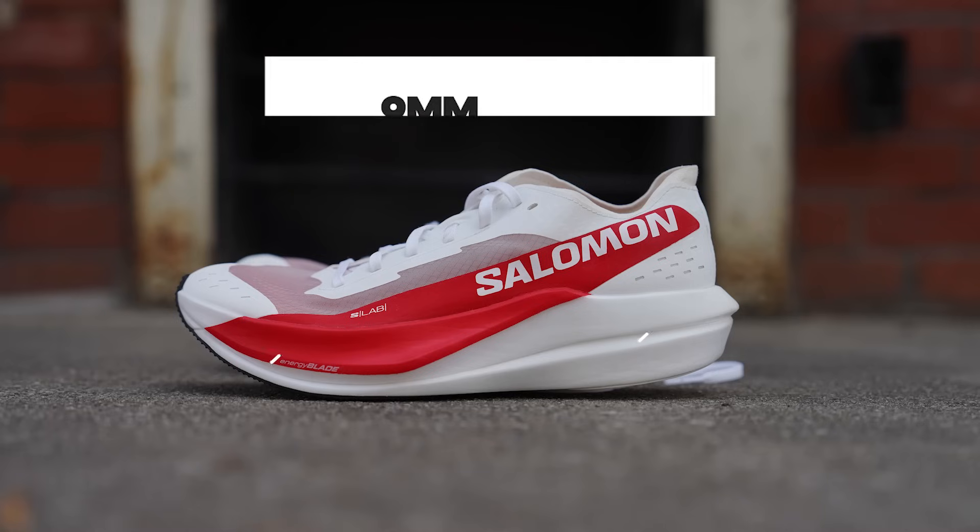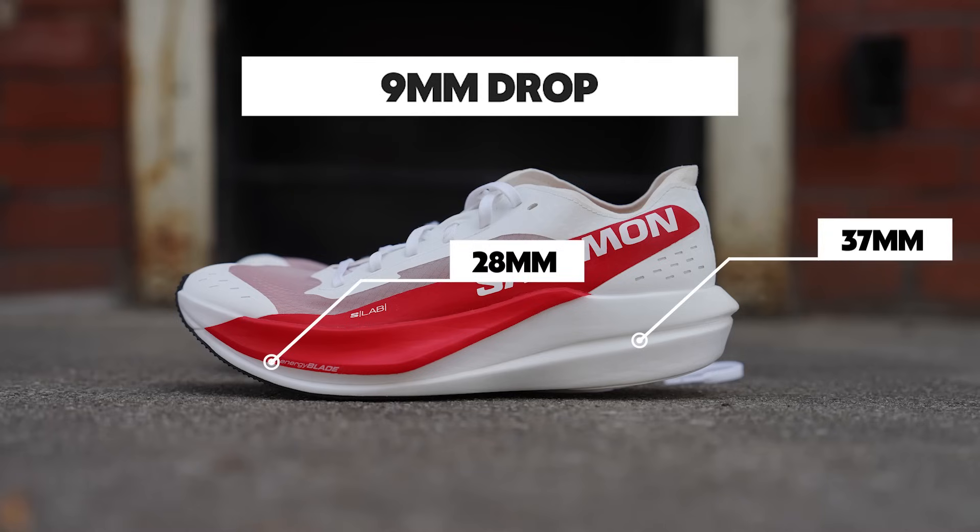So this is a $275 shoe. You're at Alphafly price, still less than maybe the Endorphin Pro 3 or similar, but higher than pretty much most race day shoes out there at $250. And Salomon on the trail — you expect to pay a little more; it's more of a premium brand. One thing we haven't mentioned was what the stack height is, because that also matters on race day. So this actually doesn't go as high as the legal limit, which is interesting. 37 millimeters in the heel, 28 millimeters in the forefoot.